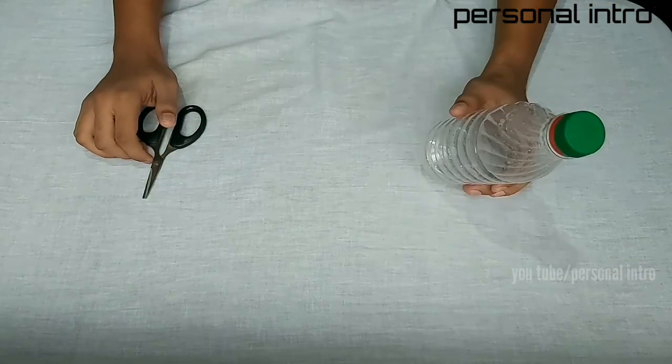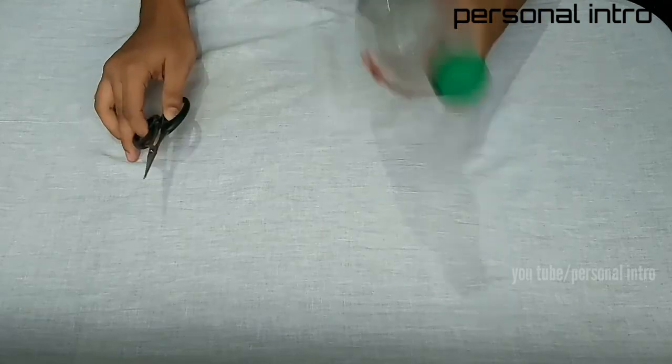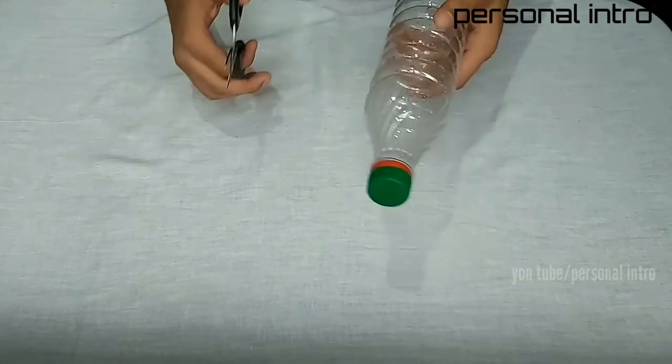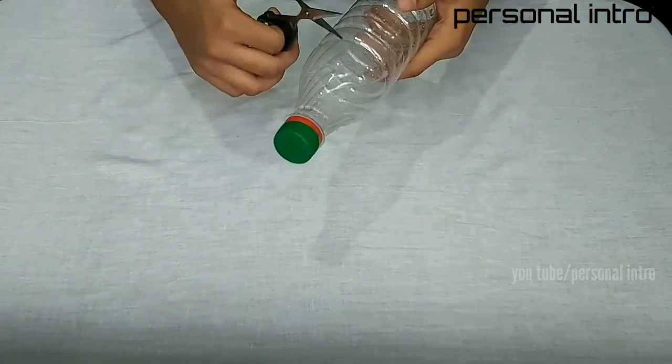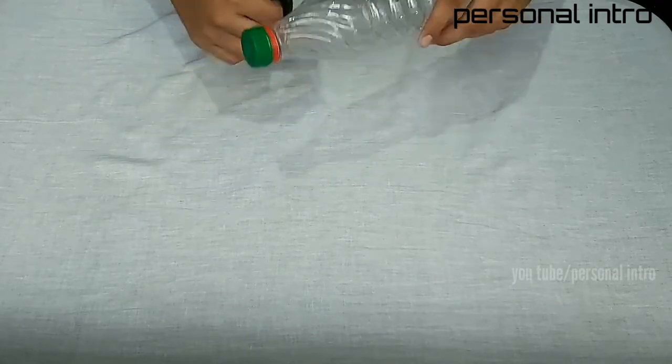So, we are using a plastic bottle. Systems are working the Preston here.